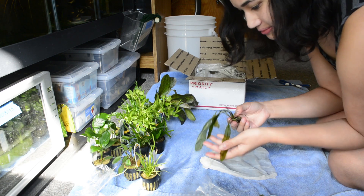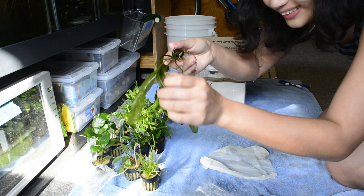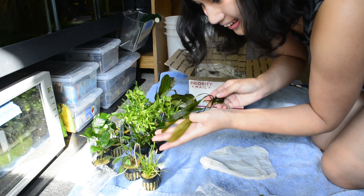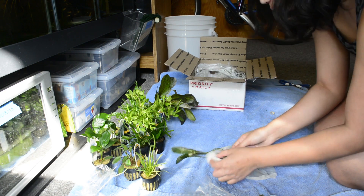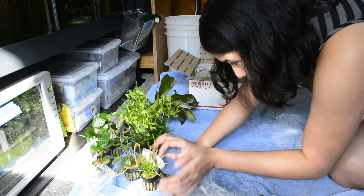I think this is a kind of aponogeton — look at it, look at those gorgeous leaves! Oh my gosh, this is gorgeous. Plant with no pot — you're going to be a star!